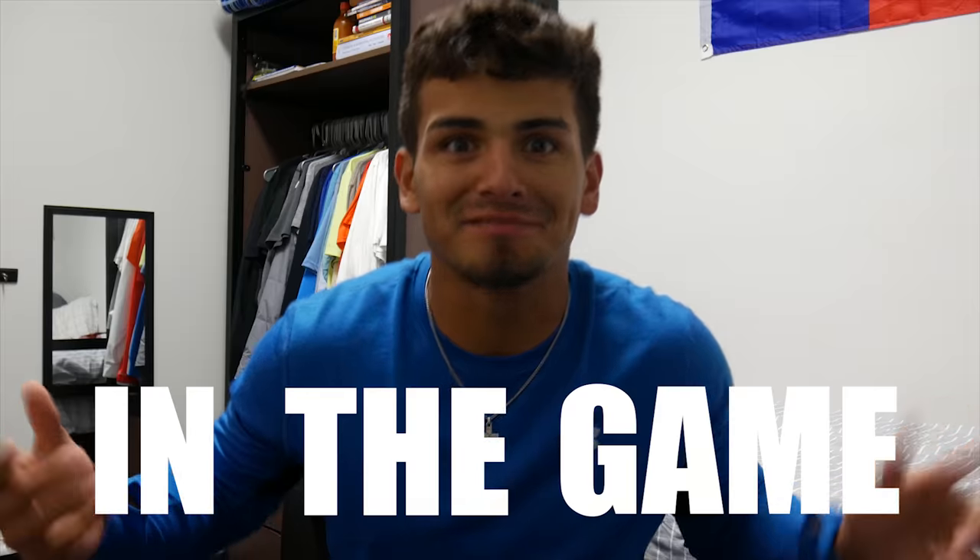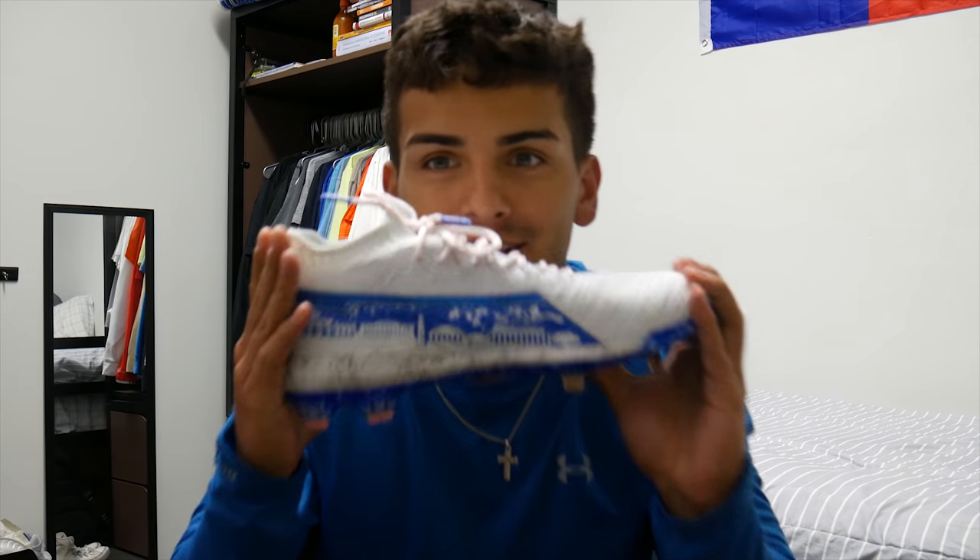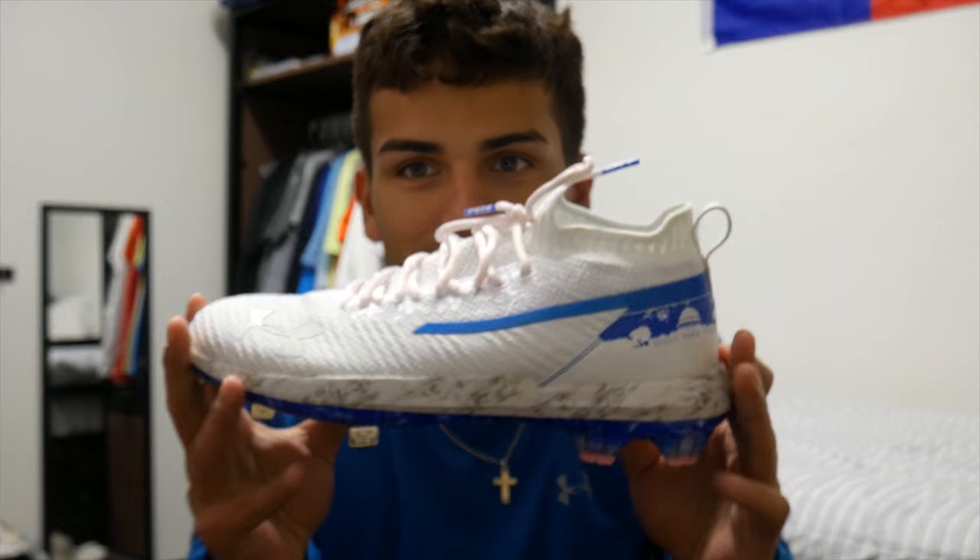I am so excited to show you guys this thing. You can tell by the title - the best cleats in the game. I like Under Armour a lot - there's hint one, they're Under Armour cleats. And they're also by one of my favorite players, Bryce Harper - that's hint two. Here we go. They are the Bryce Harper's - oh my god!